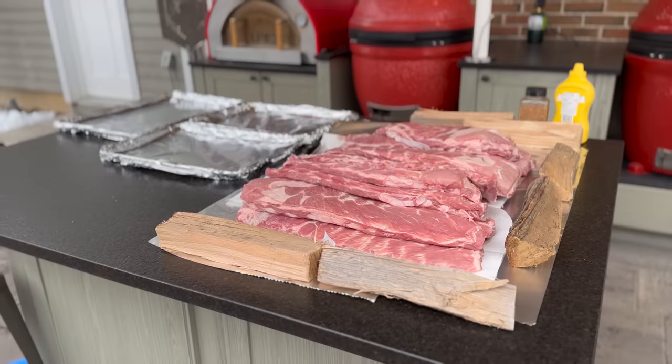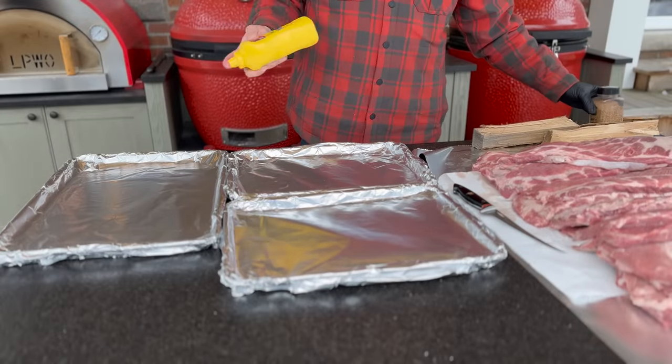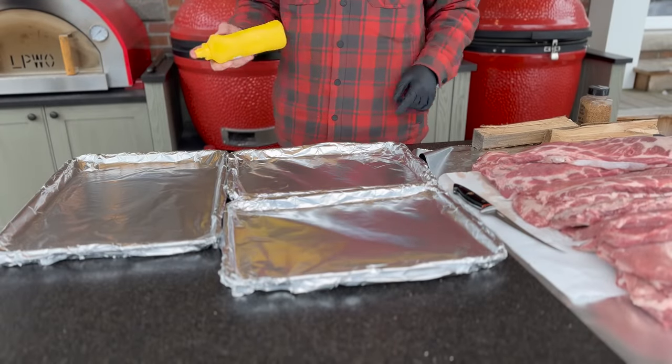We've got all of our ribs out ready to go. I've grabbed a little bit of yellow mustard as a binder. We have our rub. I'll take you fast forward while we get these ready, get them on trays, and take them over to our pit.